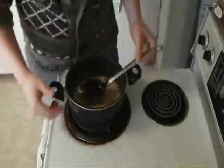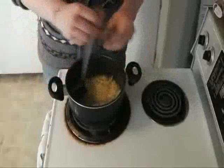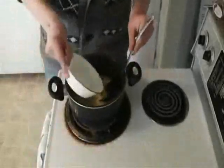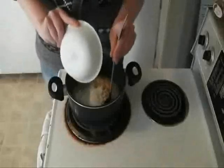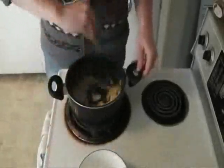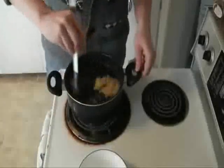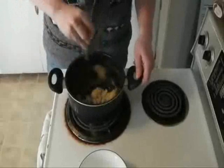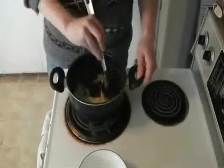Once your onions are all soft and translucent, you're gonna want to add in your six tablespoons of flour — sprinkle it in there and give it a stir — and then you're gonna let this cook for about two minutes, stirring pretty constantly.